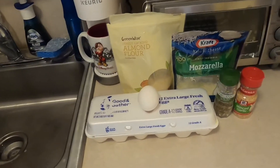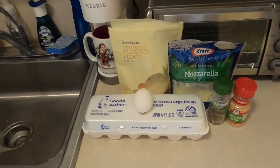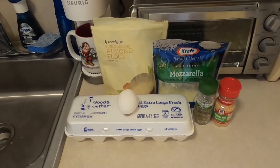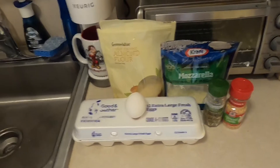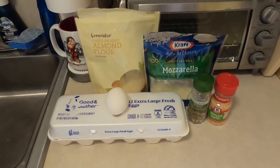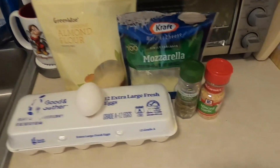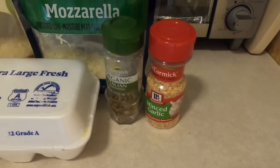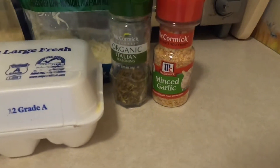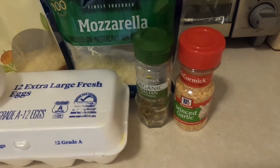Today we're going to show you how to make chaffillas, chaffillos, or chaffles - basically tortillas or small little tacos. How I make it is a little bit different than your average chaffle. What I do is I add a little bit of Italian seasoning and minced garlic to the batter.